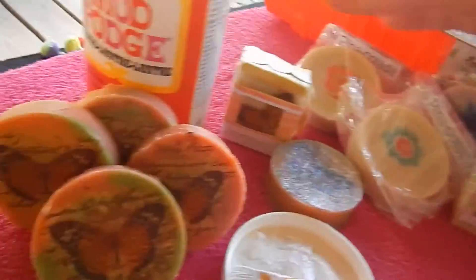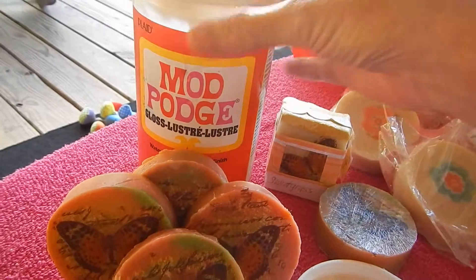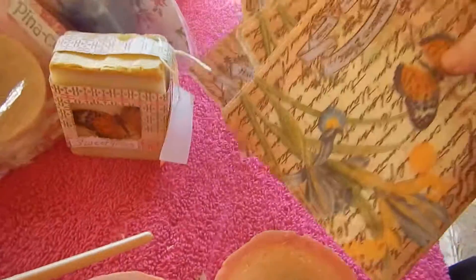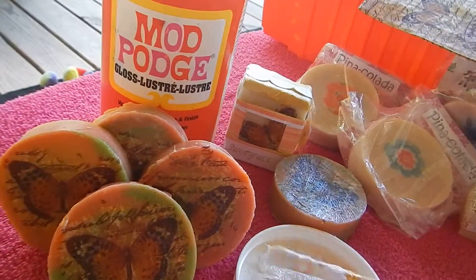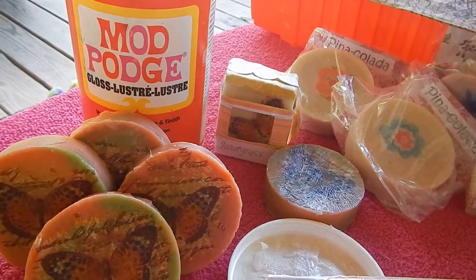You get your napkins and your Mod Podge. I got the napkins at the Dollar Tree for a dollar, Mod Podge from Kmart, and my brushes from Walmart.